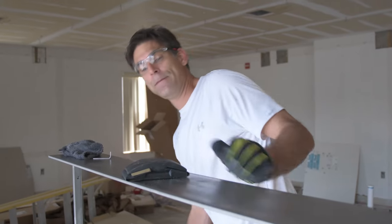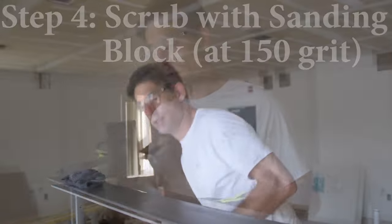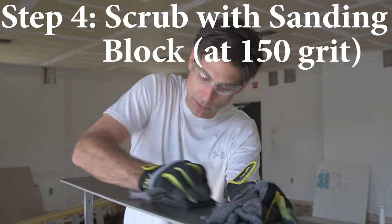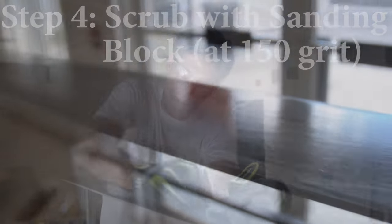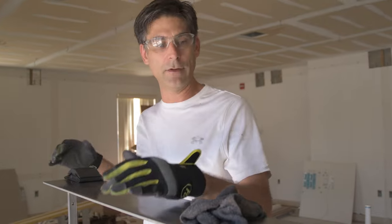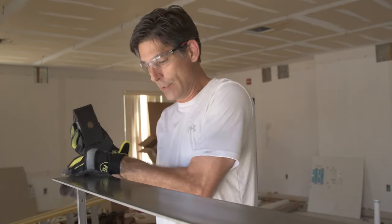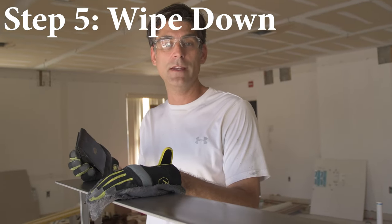Then I finish it off with 150 grit by hand. You just go with the grain that you are creating, using nice big long strokes to get that even finish. Then just wipe it clean and you'll likely find some mistakes, so you just go over them until you get it done.